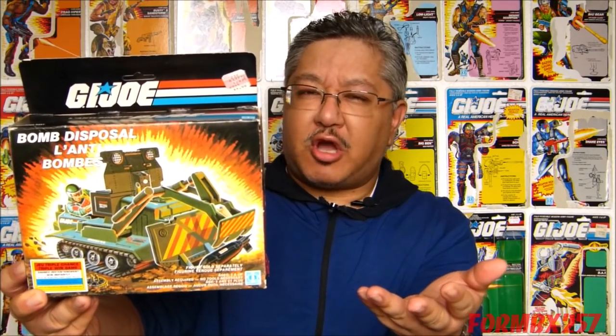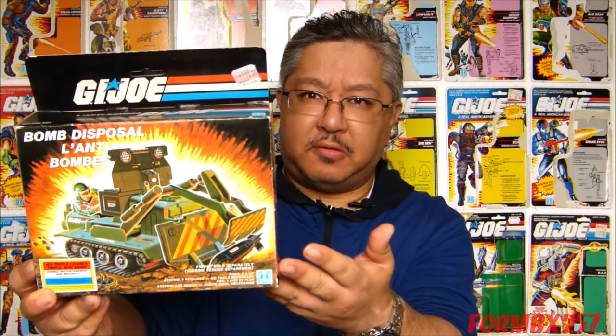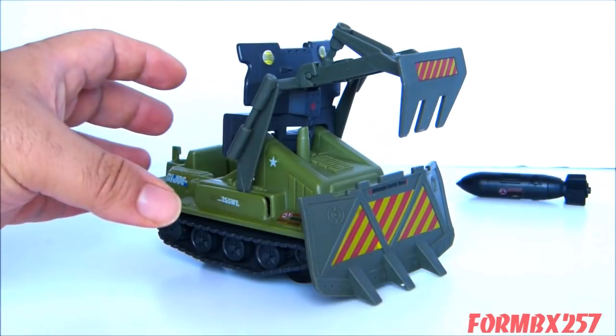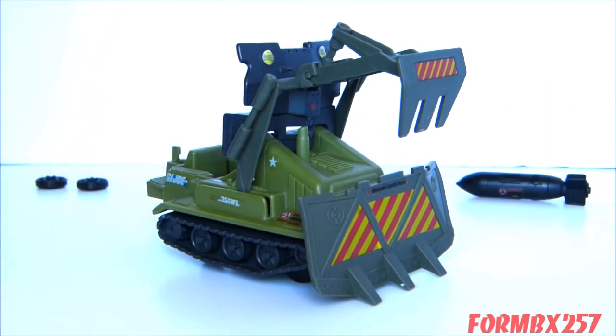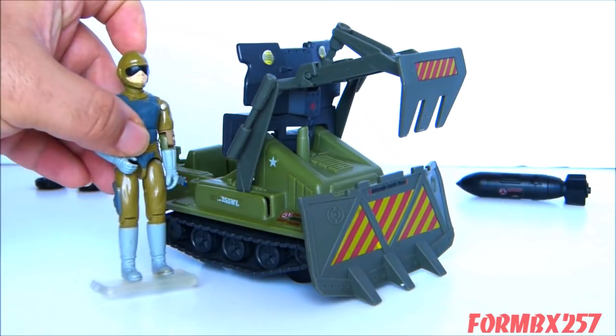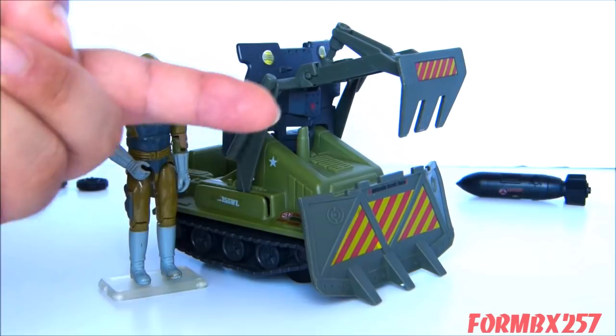It didn't have a fancy code name, it didn't appear in the comic books, and it didn't appear in cartoon form either. Rather unfortunate, because it is such a very practical vehicle. The Bomb Disposal Vehicle is a fairly small toy — it's a one-man vehicle. I'll put a not-so-random three-and-three-quarter-inch figure here just to give you a sense of scale.